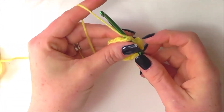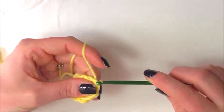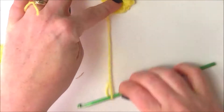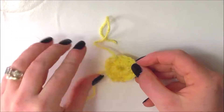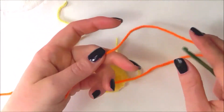To finish this round I'm going to slip stitch into the top of the chain 3 that we made at the beginning, and then I can fasten off with this color yarn.